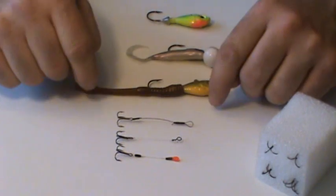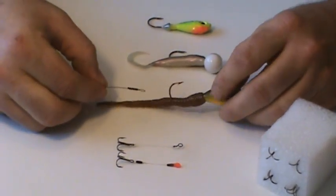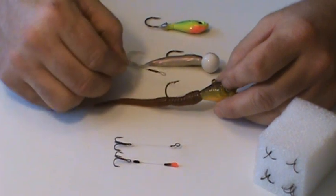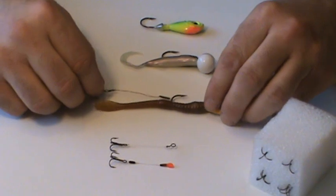I'd like to show you this one here. This is a quick slip stinger hook — I'm going to show you just how easy it is to rig the baits. Here we have a bait everybody knows: it's the wind out worm. On the longer baits, we're going to put this on the main hook, we're going to cinch it down — puts that hook right there at the tail.